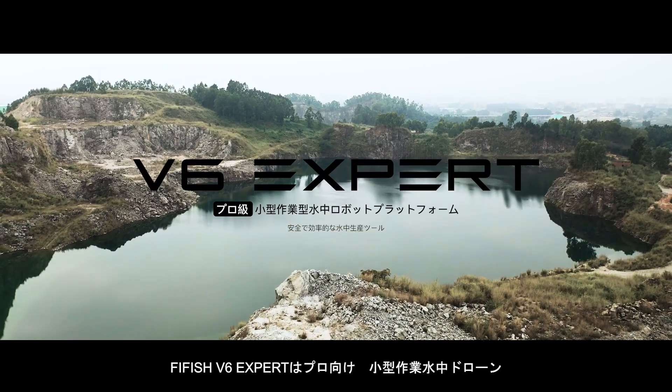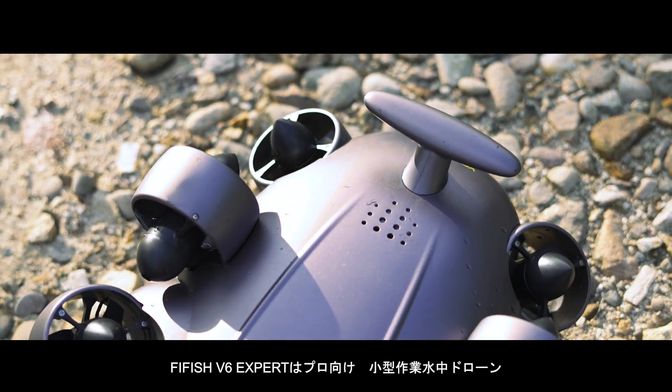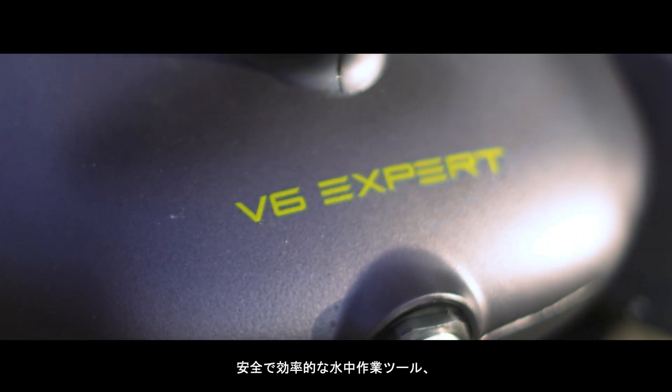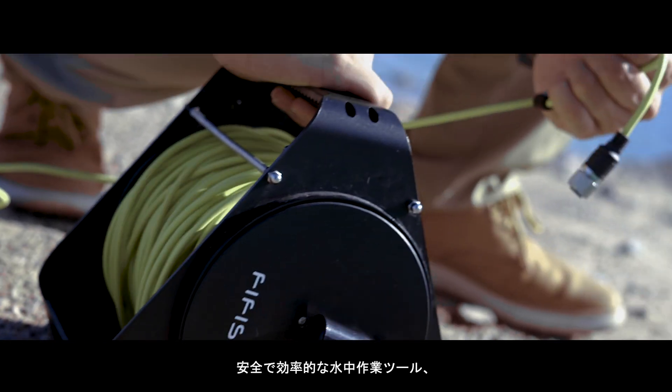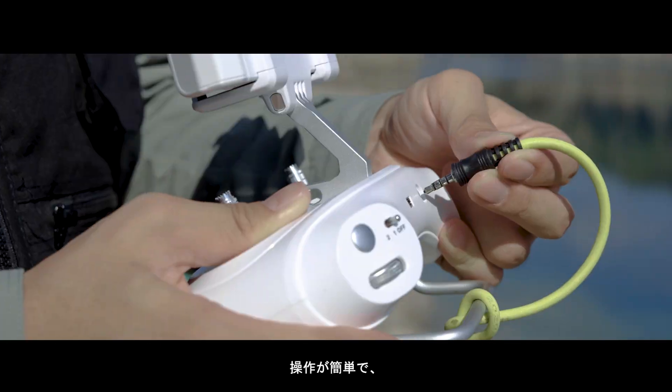FiveFish V6 Expert is a professional level, compact size and operational ROV platform. A highly secure and efficient underwater productivity tool, offering a simple yet powerful piloting experience.